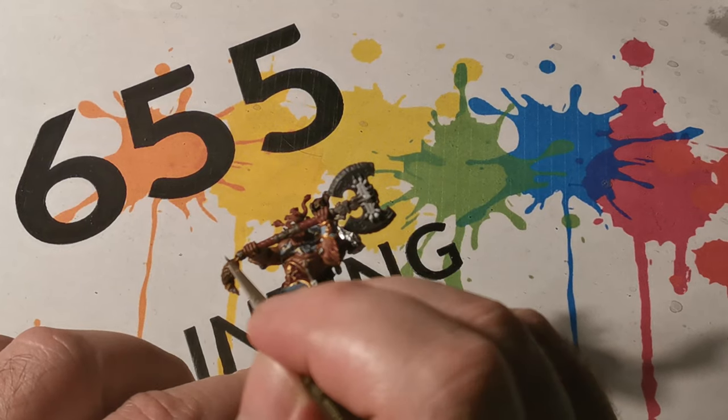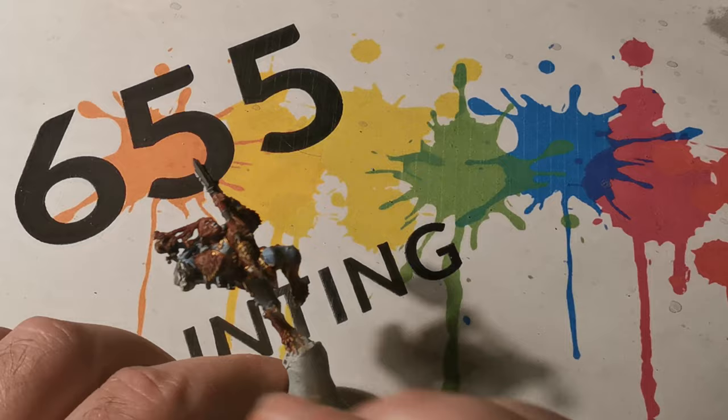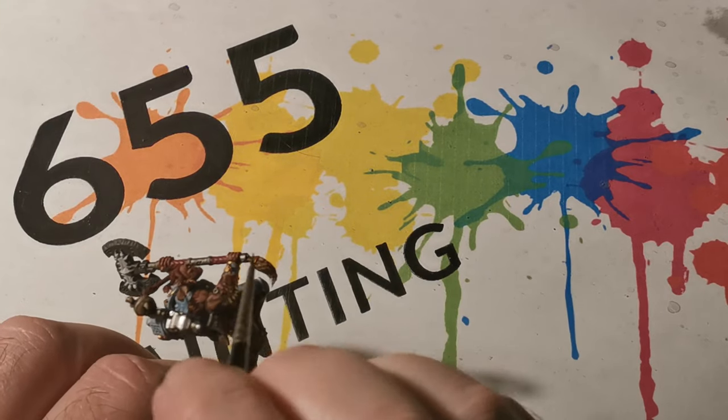Where a small amount of gold has been painted, I applied some Agrax Earthshade and this helps to tarnish the gold.